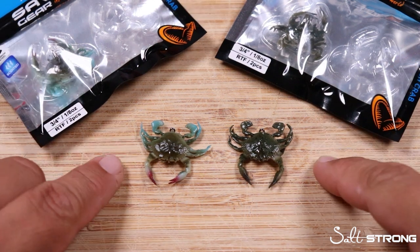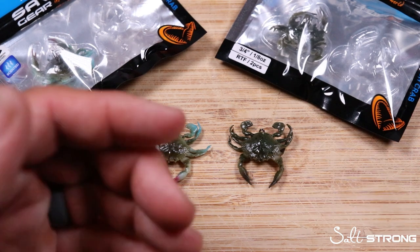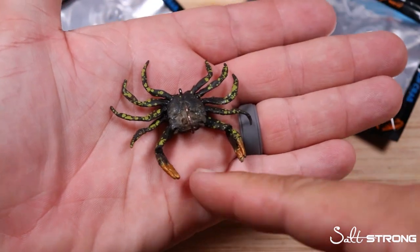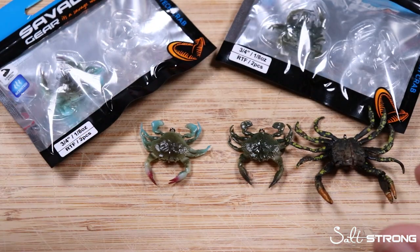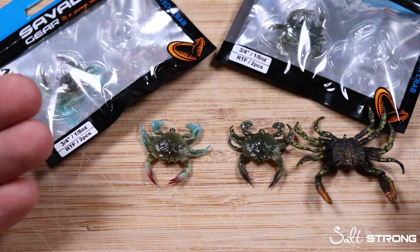If you've used a soft plastic crab before — whether it's by Savage Gear with their 3D crab models or the Chase Bates Krusty Krab, which is one I've had for quite some time — let us know. Share your experience: if you've done well with these types of lures, when you like to use them, any comments down below. We love sharing and helping anglers be more successful on the water.